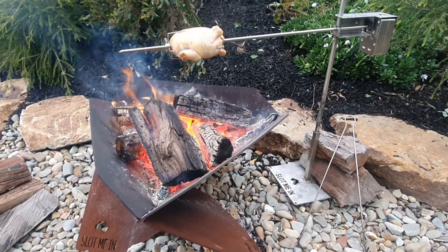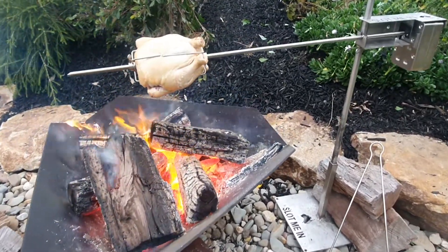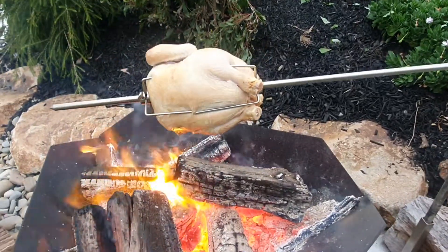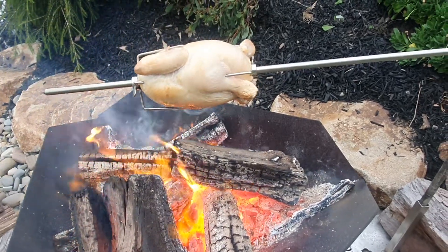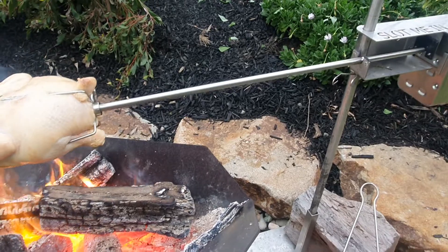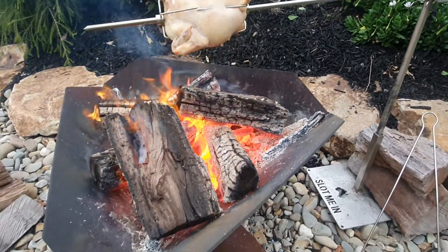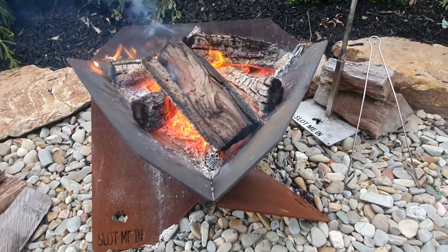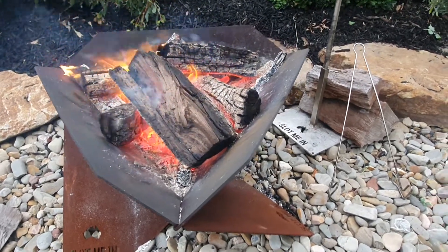G'day folks, just a little demonstration of the AusSpit and BBQ portable spit rotisserie cooking system. You can see we've got a chicken pronged on the one meter spit rotisserie shaft, cooking it over a nice bed of red gum coals that we're generating here from the fire in the equilateral tri-rise 800 fire pit — quite a substantial fire pit.